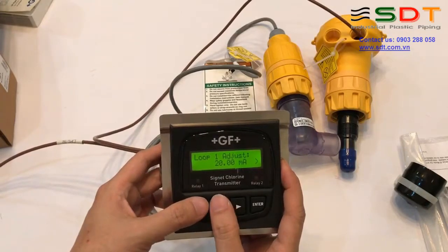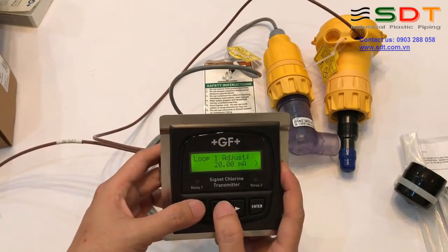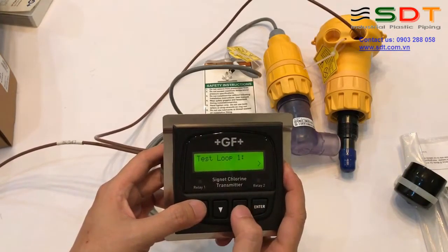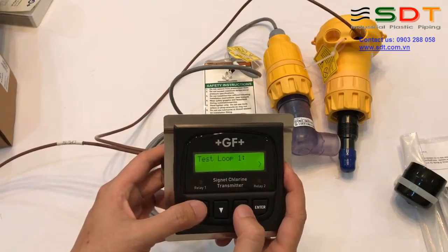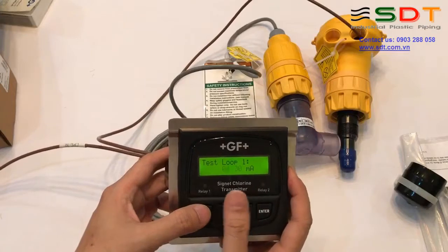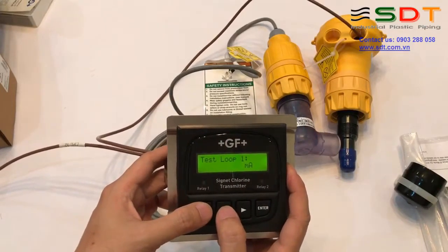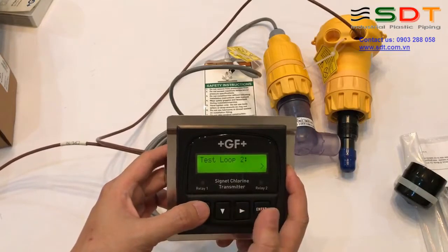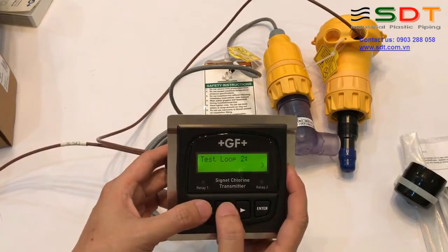Căn chỉnh giá trị 4 mA và giá trị 20 mA. Loop 2 tương tự như vậy, chúng ta cũng căn chỉnh. Chúng ta có thể test đầu ra số 1 bằng đồng hồ: chúng ta đặt một giá trị mA nào đó, xong chúng ta đo đồng hồ xem nó đúng không. Chúng ta cũng có thể test đầu ra số 2 tương tự như vậy.